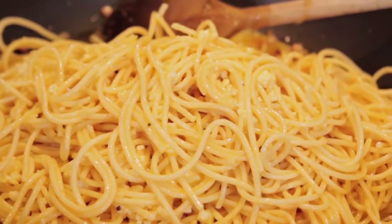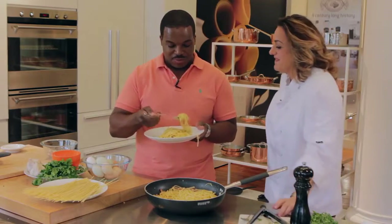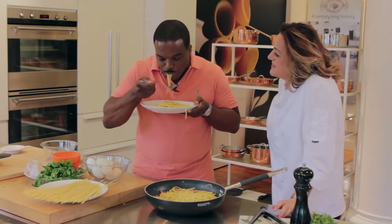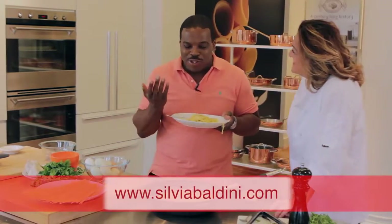That's looking delicious. Yeah, and a little pepper. There you go. It's actually good, right? Delicious.